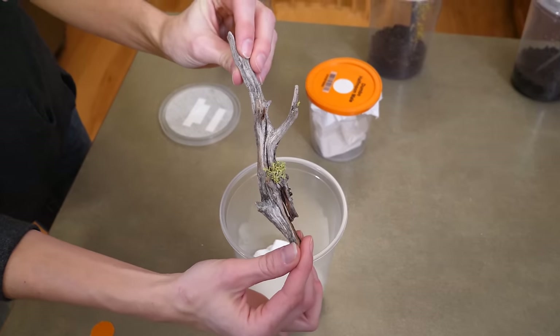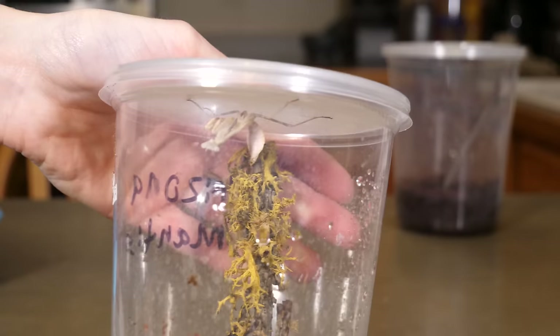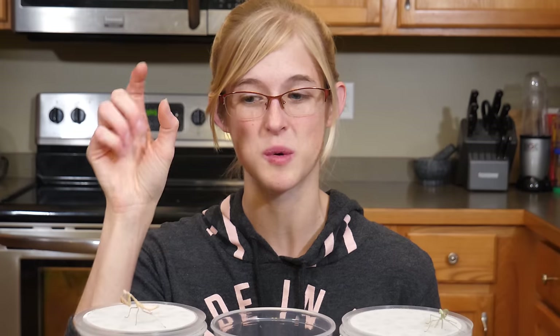Also inside the enclosure, provide some sticks or things for the bugs to crawl on. Honestly though, they spend like 99% of their time flipped upside down hanging on the lid, which is why it's so essential to have some sort of paper product or textured surface to allow the bug to hang on easily.